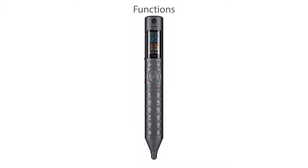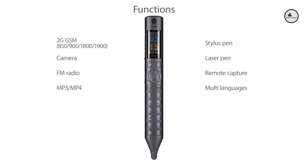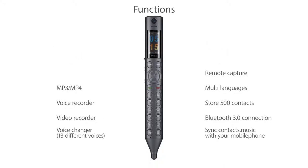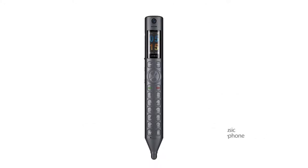The XANCO S Pen redefines compactness — it is your one-stop personal assistant. Equipped with a microphone, a voice recorder, a speaker, a 3.5mm headset, a laser and stylus pen, a micro 5-pin USB, a nano SIM and micro SD, and Bluetooth 3.0 connection. It is your one-stop pocket-size office assistant.